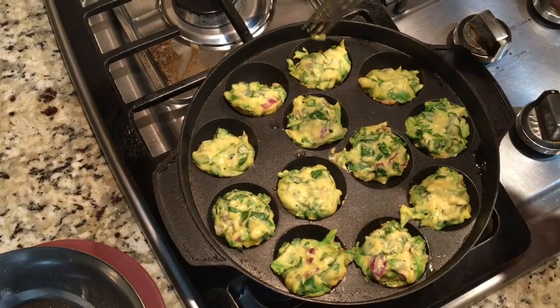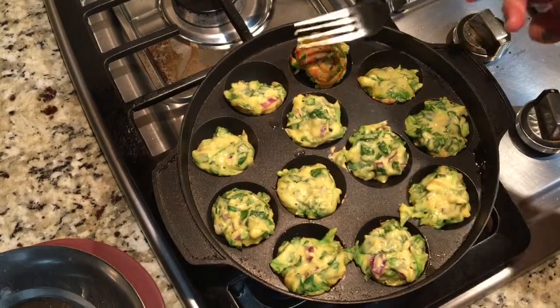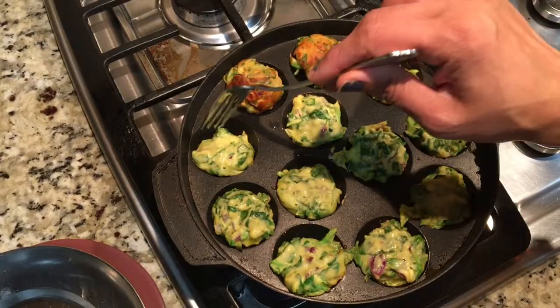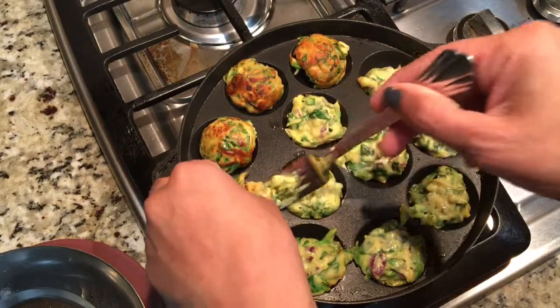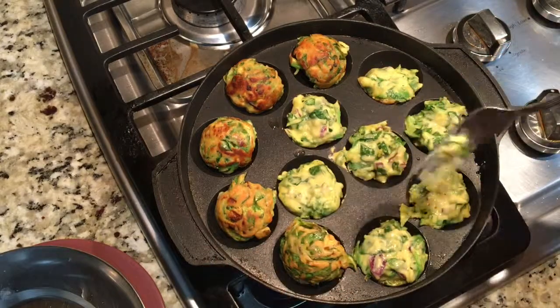It's been three minutes, so let's turn them — look how gorgeous they look! Sometimes you can eat oil but not all the time, so when you don't want the oil, this is a great way to get that pakora taste even without the oil.